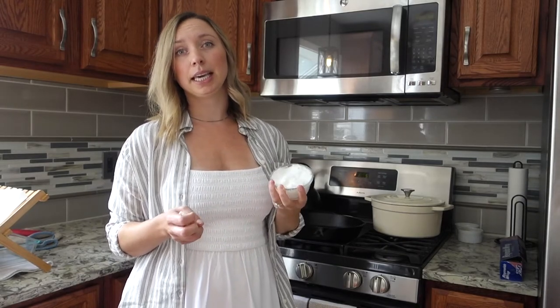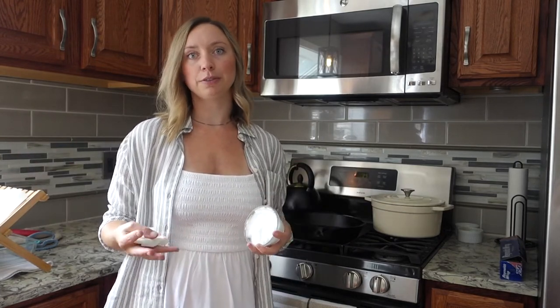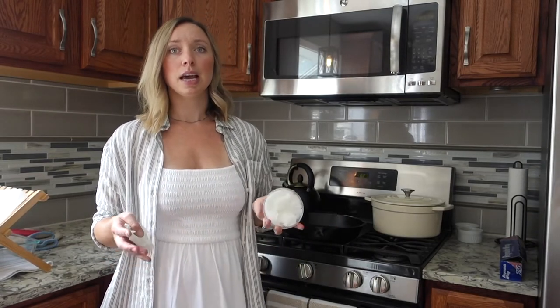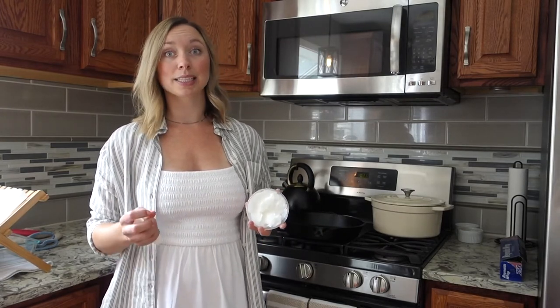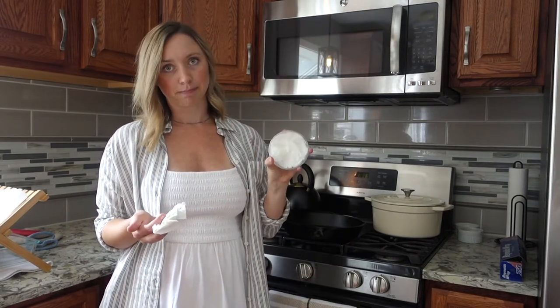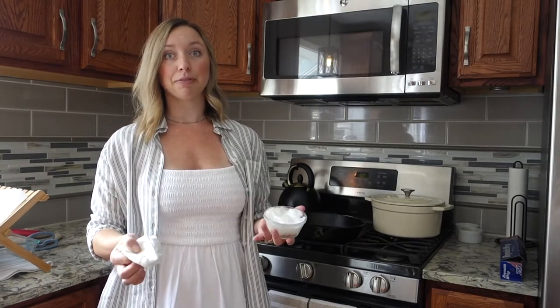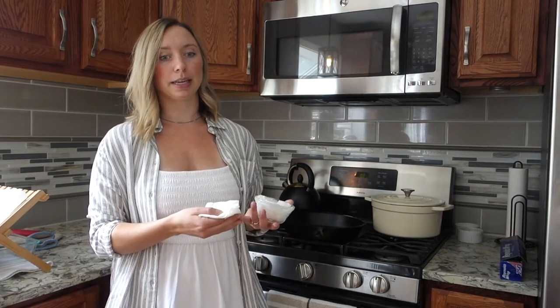Grape seed oil is what you'll read is the best oil to use, but I never have grape seed oil — I always have coconut oil. I get the huge bulk size from Azure Standard. The key is that you want something with a really high smoke point, because cast iron gets really hot when cooking, and when you're seasoning it in a 450-degree oven. If you use an oil with a low smoke point, you could ruin your cast iron, and it's just not healthy to eat food cooked on burnt oil.